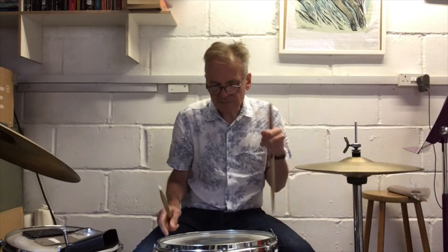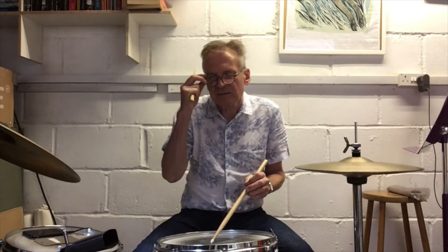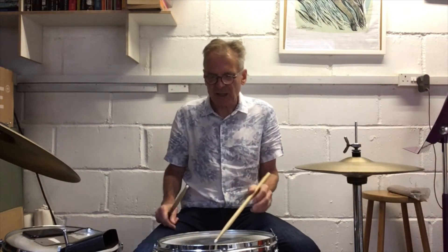Now we're going to bring in some kick drum variations. There are quite a few that you can do, but I'm just going to play what I think are the simplest ones, and you can do your own versions as you go along.